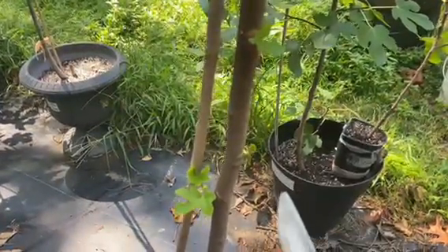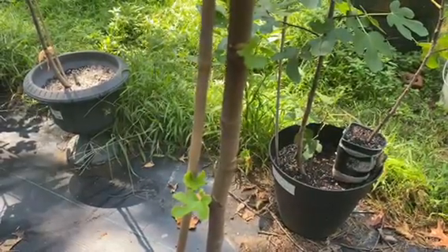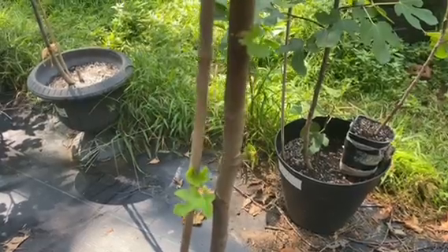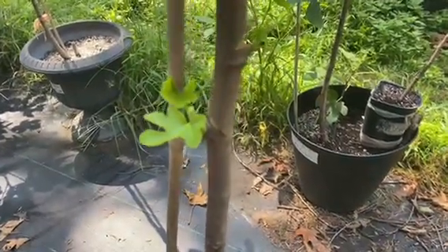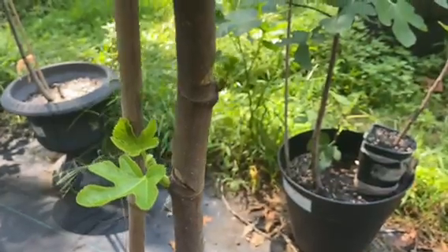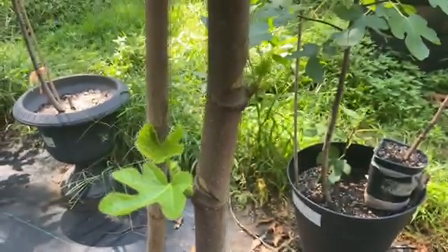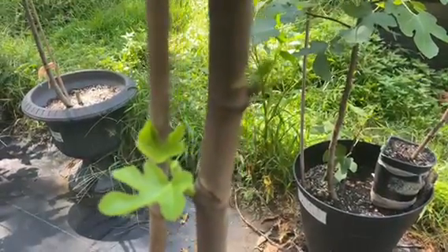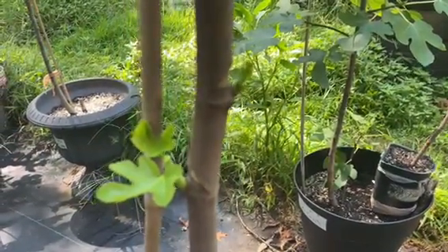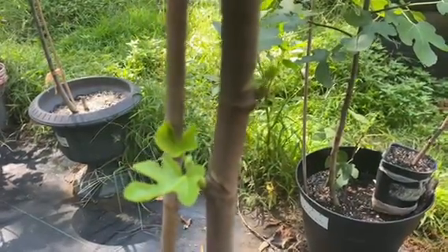This is the result of successful notching on my fig trees. Thank you for watching this video — please like it, and if you have not subscribed to my channel, please subscribe and click the notification bell so that every time I upload a new video, you will be notified. Thank you, and I will see you again in my next video — God bless you.